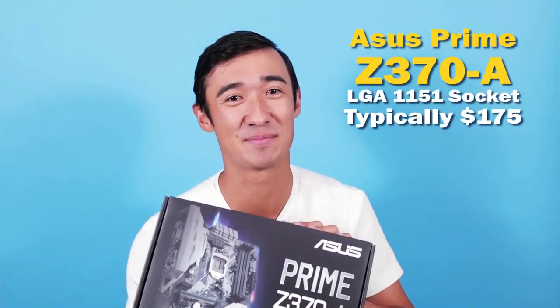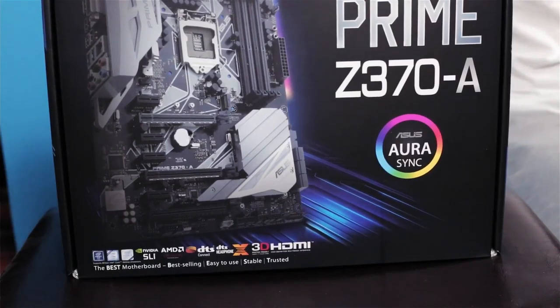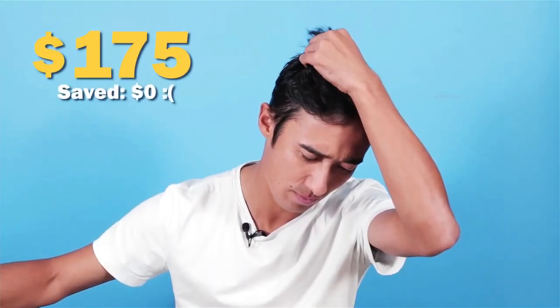This is the Asus Prime Z370A — a really awesome motherboard. It's going to be able to handle the overclocking I want to do to the 8600K. The architecture is really sick and it's got a really nice RGB color scheme. I think I had to pay full MSRP for it, but I didn't really have a choice. This being my first build for my own personal rig, I figured I'd splurge and get a nice-looking motherboard that can handle what I want to do to the processor.